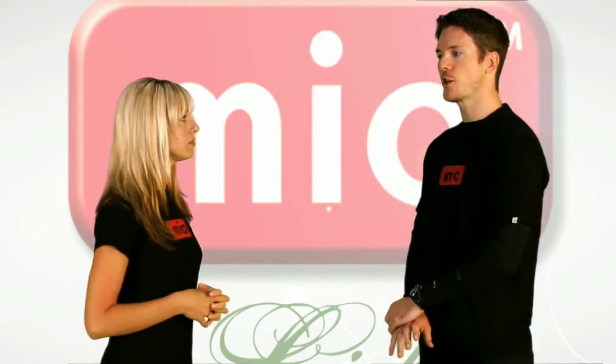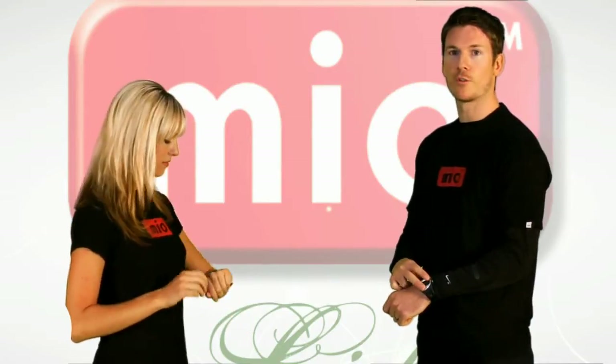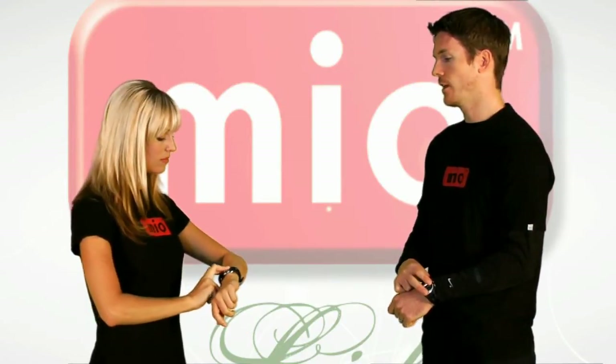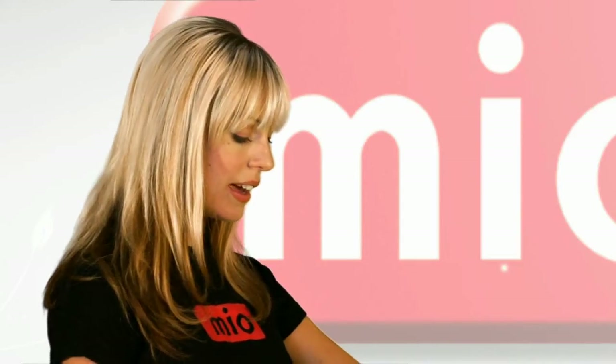Now that we have the watch all personalized, what exactly is the next step? I want to show you how easy it is to get your heart rate. Just put your two fingers on the two sensors on the front of your watch, wait a matter of seconds, and your heart rate will appear. It says 75 and 41% — what exactly does that mean? 75, the large number, is your heart rate, and 41 is your percentage of maximum heart rate, or exertion level.